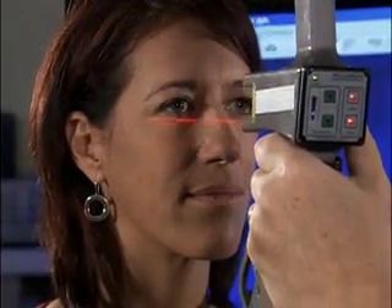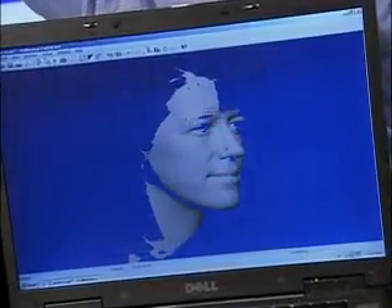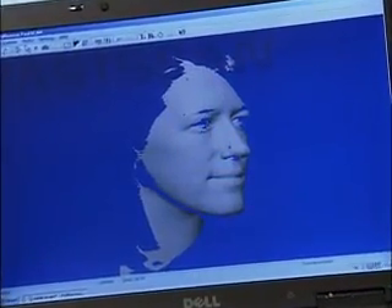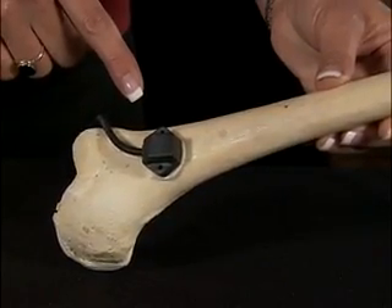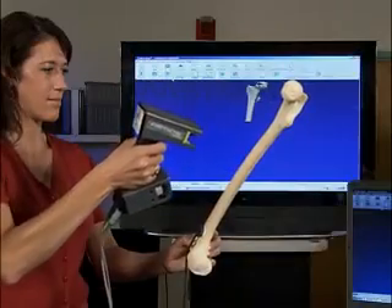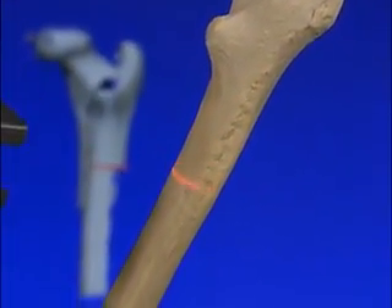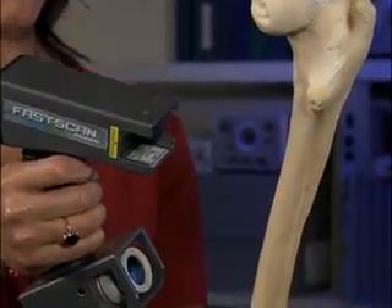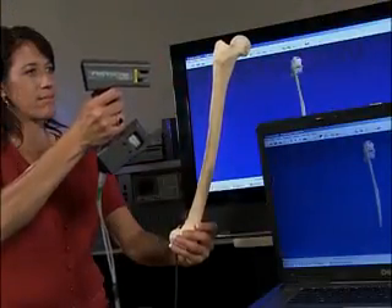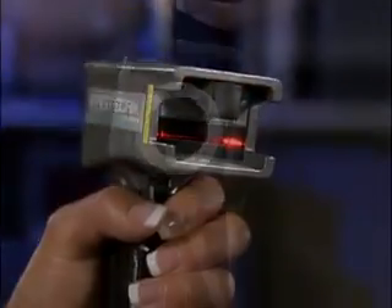Because FASCAN utilizes Paul Hemus' patented motion tracking technology, you can even scan objects prone to movement, like a person's head or other parts of the body. Simply by adding a second receiver, you can correct for any object motion in real time. This patented technology also enables you to turn the object in any direction to scan hard-to-reach areas, without any reduction in accuracy or scanning speed. No other scanner offers this exclusive feature.